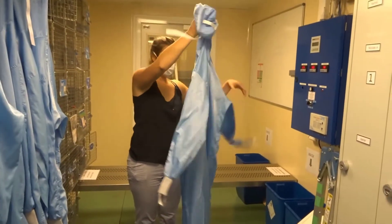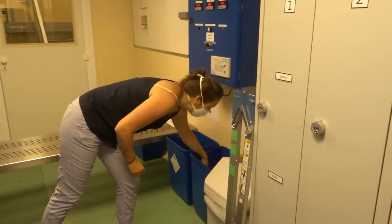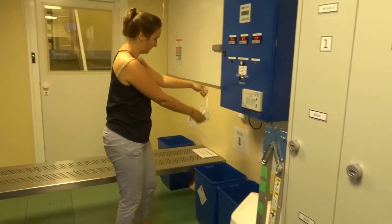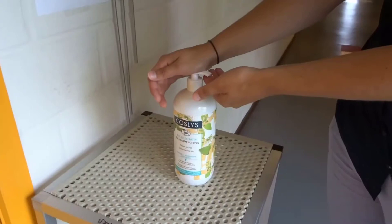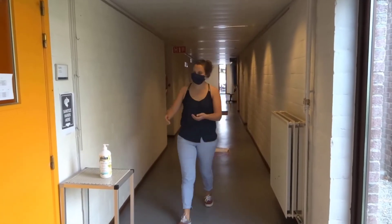Alternatively, if you know that you are not coming back before the end of the week, you can directly put the cleanroom garment and your mask into the right bin for cleaning. You are now free to exit with your badge and sanitize your hands again. We hope to see you again, and until then, be safe.